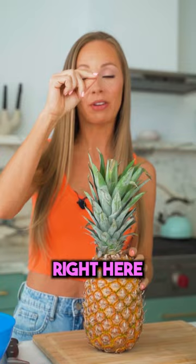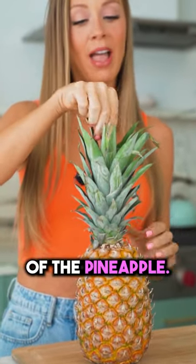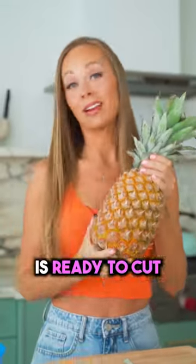What you're gonna do is go to the leaves right here and try to pick a leaf towards the center of the pineapple. If that pulls out easily, just like this one did, it means your pineapple is ready to cut open.